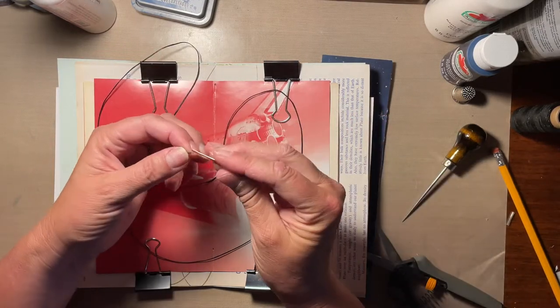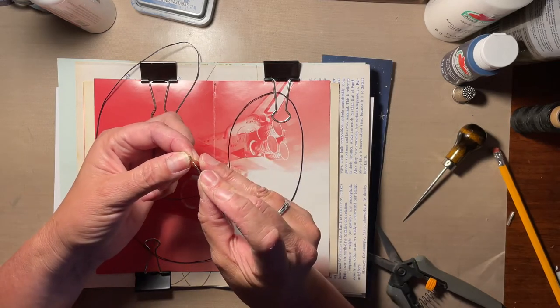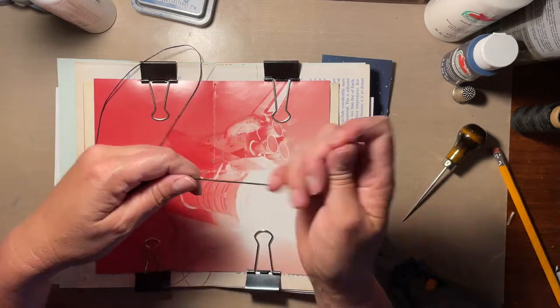You can use embroidery thread or upholstery thread, but depending on how much use a book is going to get, those can tend to wear out over time.